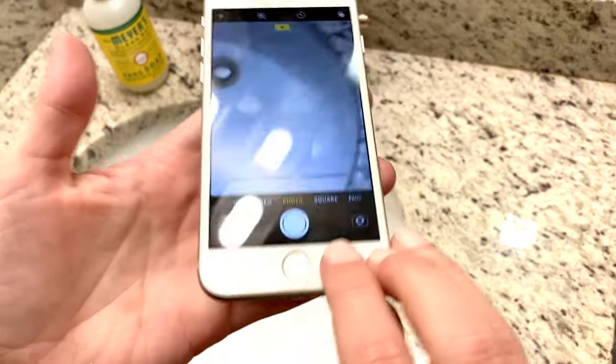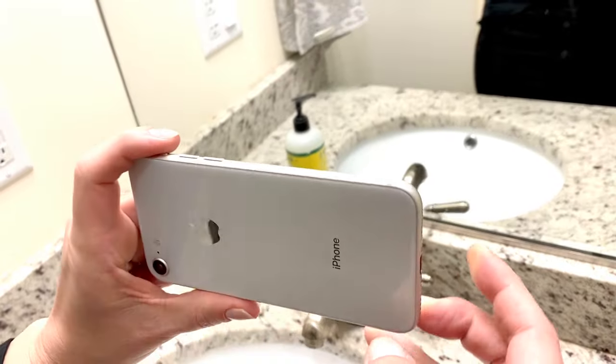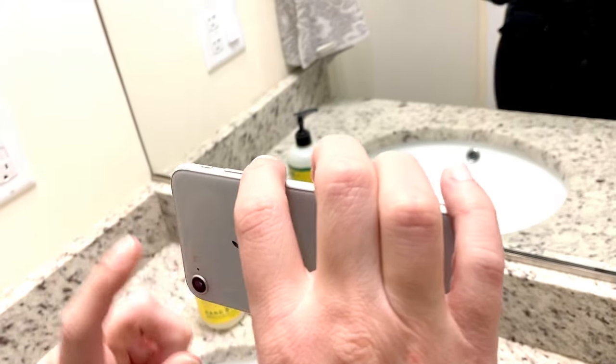You're then going to flip your camera this way so that the back camera is facing you, and you're going to place your hand right against this volume button because that's what you're going to use to take your photo.